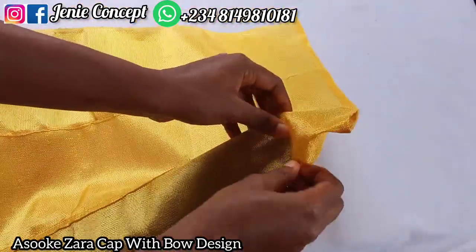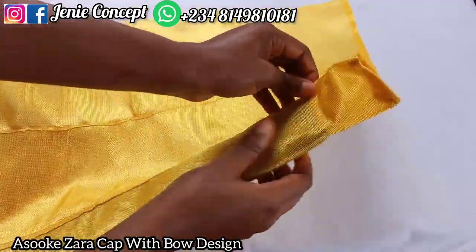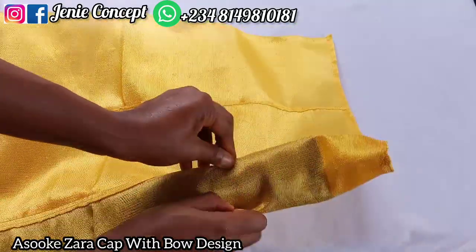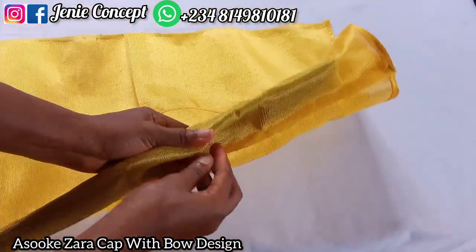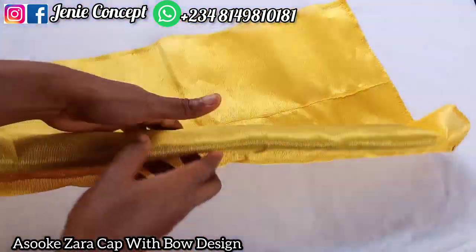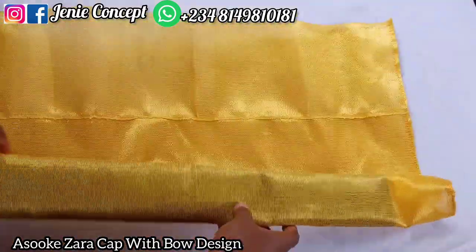I'll go off camera to do this and as soon as I'm done I'll get back. If you look carefully now, you'll see that part is already going inside — on the fine side it's going inside while on the wrong side it's coming towards the middle. At this point the edge is very neat, the sewn part is inside, and I've adjusted it completely — very neat work.